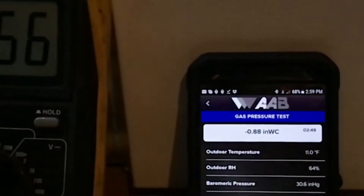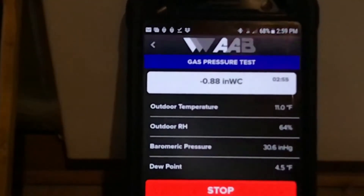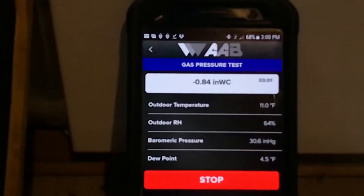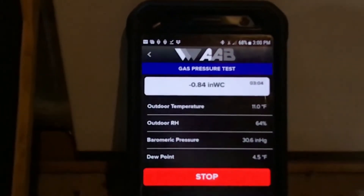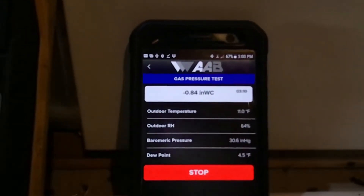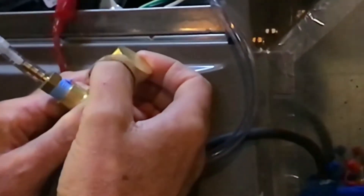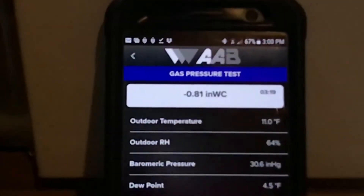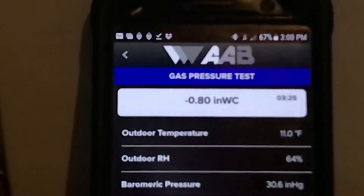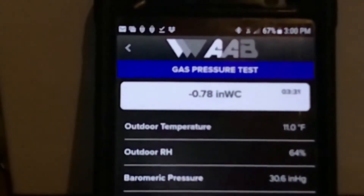Now let's keep an eye on that reading. You can hear the tone of the multimeter — it's closed. Now let's bring it back down slowly and see when it drops out.